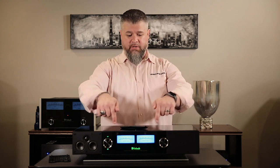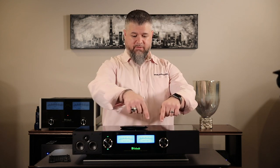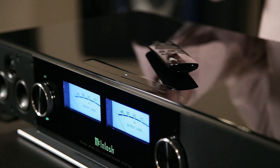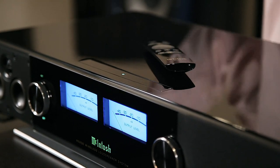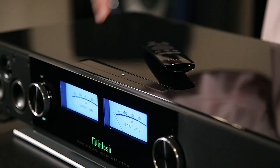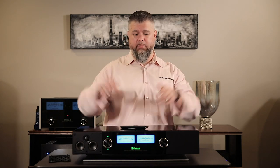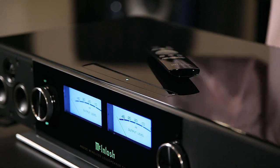On the top you'll have some presets — one, two, three, and four. By using the DTS Play-Fi app, you could set preset one as a Pandora station, preset two as a Spotify channel — anything you want from inside the DTS Play-Fi app for quick, easy access. You don't always have to grab the app on your phone; you can just press one of the buttons on the top.